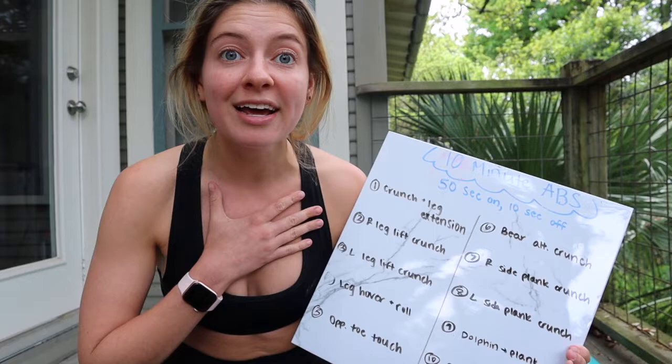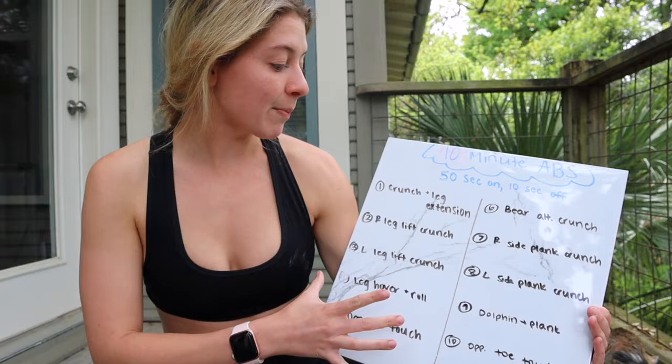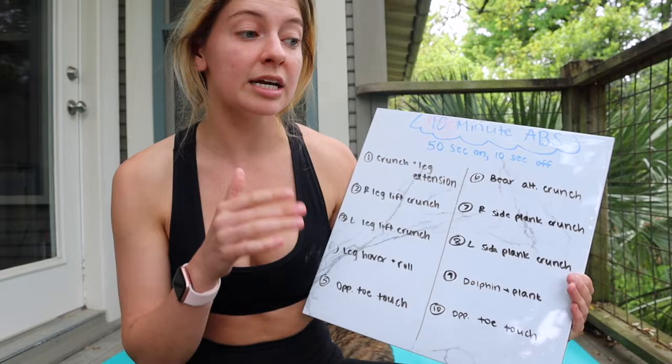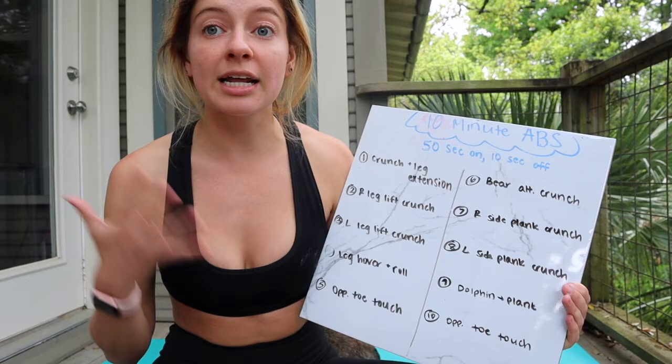The way I have it designed is we're going to be doing 10 exercises. Half of them are going to be on the back, and the other half we're going to be in a plank position. We're going to be doing 50 seconds of work with 10 seconds of rest in between each exercise — just one set through, straight through all 10 exercises, and then you're done. It's going to be awesome and super fun. I'm going to go ahead and get into the demonstrations of the exercises.